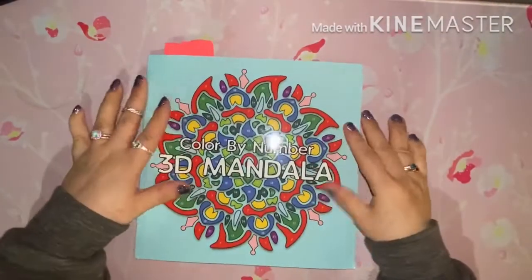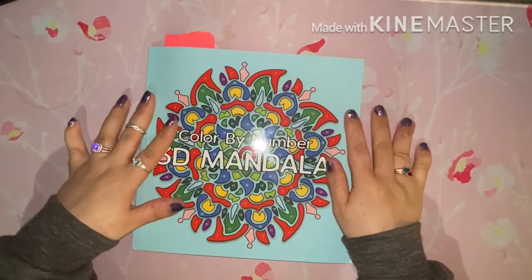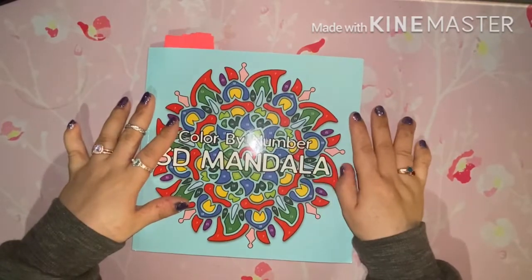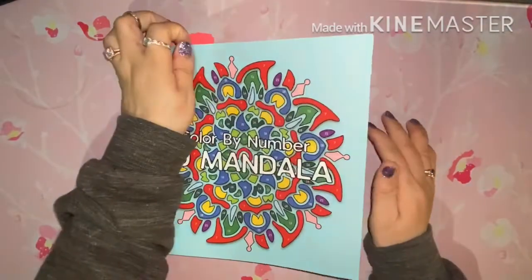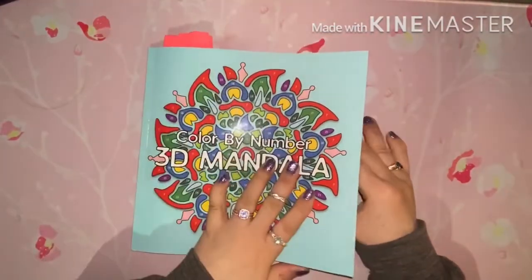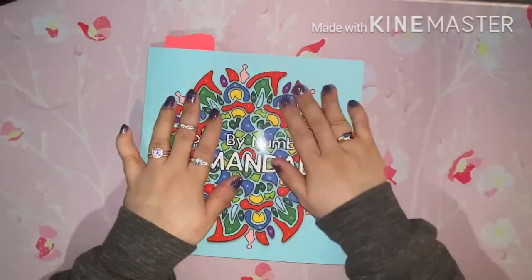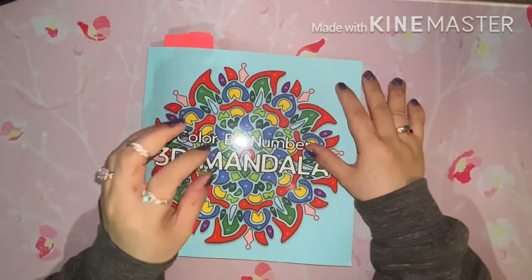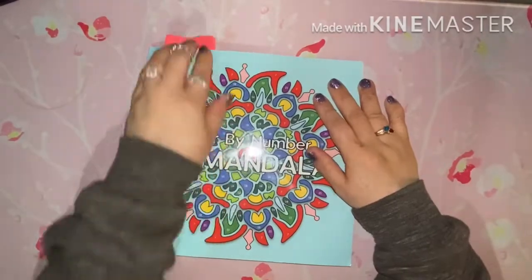My last book to show you is one I just received on Thursday. I have already colored ten pages in here, but I'm going to show you the ones that are technically from July. I will probably sometime soon be doing a halfway-completed video of this one, so you'll be able to see a sneak peek of the ones I've done since then.